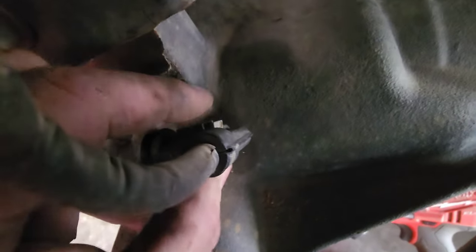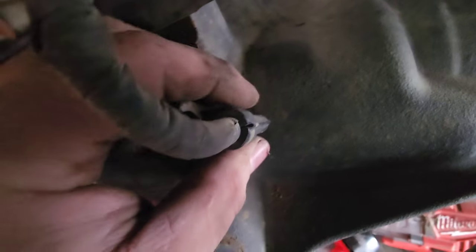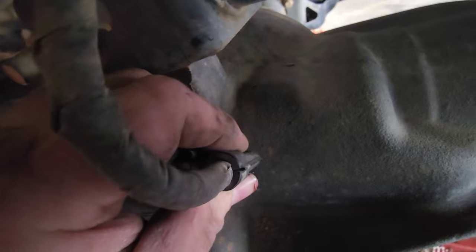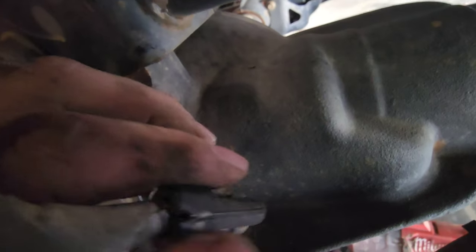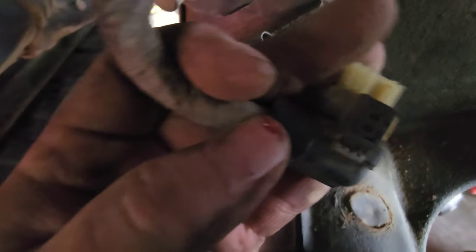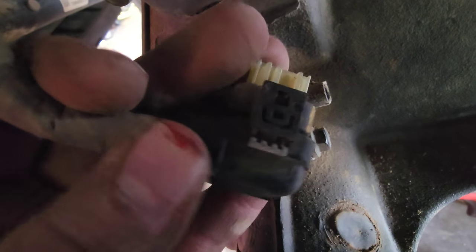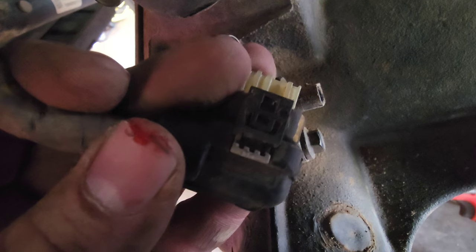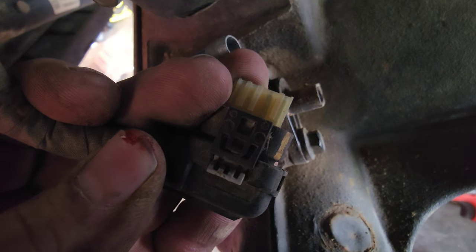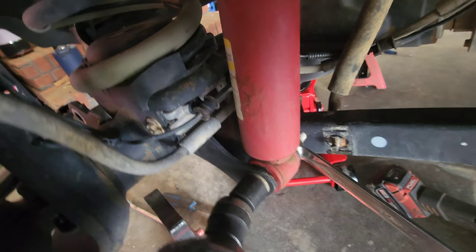Next thing is to pull out the plug for the actuator. It's got a little white tab — on a Rubicon it might be red, mine does not. Push down on that sucker and then it pulls out. It can be a pain — be careful, be gentle, don't break the white tabs. As you can see I already tore my knuckle on the other side. Just push down on it and she'll come out.